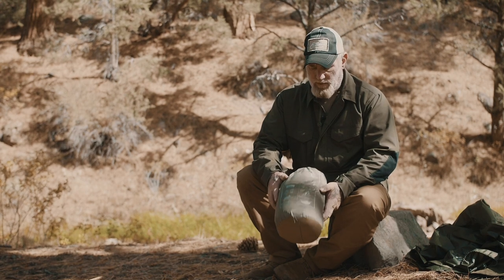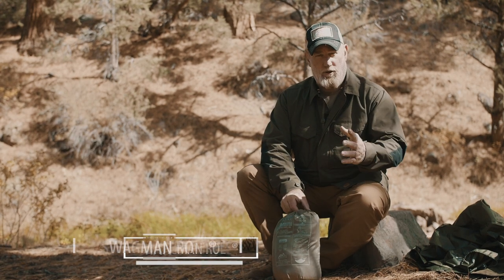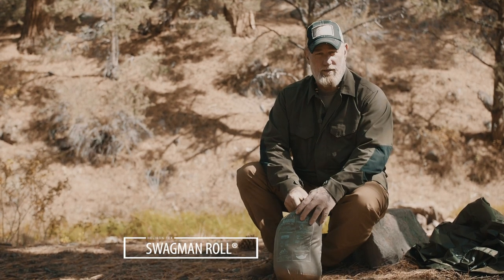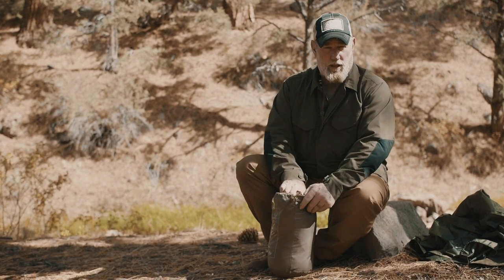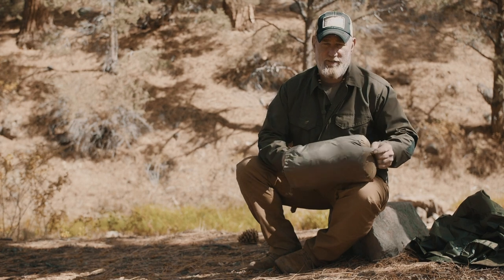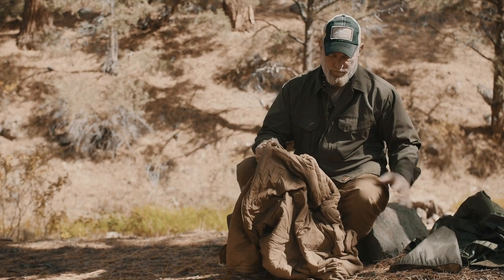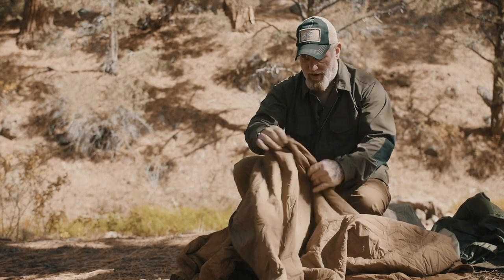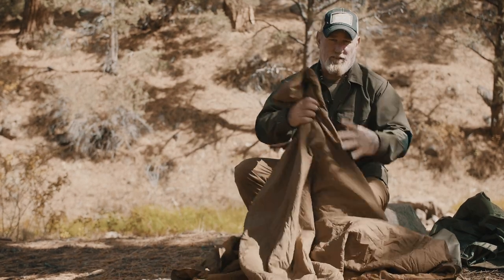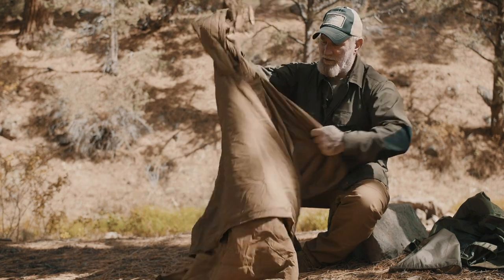This is the Swagman Roll. It can be used either alone or in conjunction with the military poncho. It's made from Climate Shield, which means it has very good insulative value. It has a hood just like the poncho has, so it can be worn as a separate garment if you choose, or again used in conjunction with the poncho.